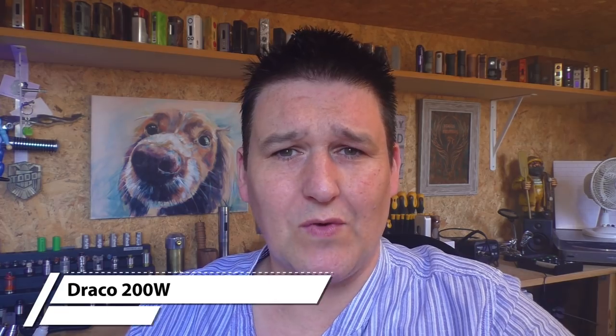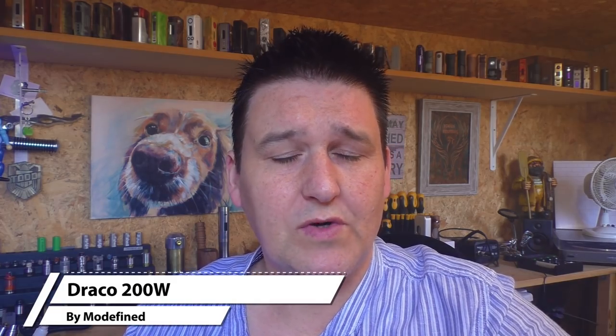Hi guys, Todd here. Today we're going to be having a look at the Draco. This is a 200 watt dual 18650 mod coming from Modifind very soon. As I record this, the release date is going to be the middle of June and it's going to be coming in at £49.99 in the UK.